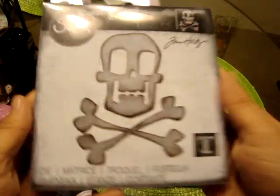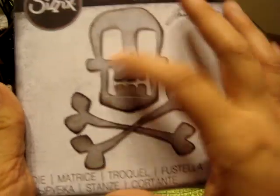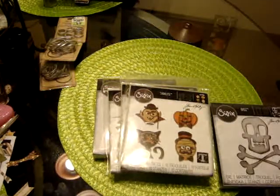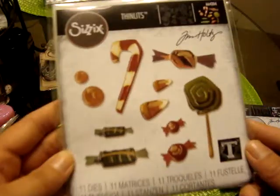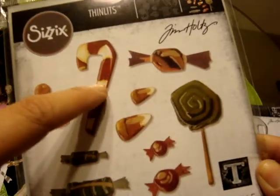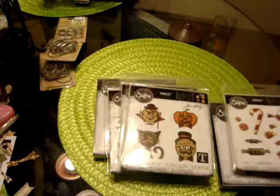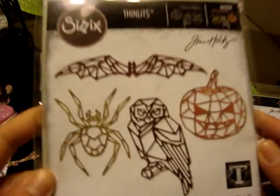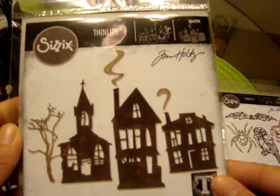I got the Skull and Crossbones — I love this, it's a very fun, not-spooky kind of image. This one is the Sweet Treats, so this one you can do for Christmas or Halloween. I got the G.O. Halloween, so those will be fun to play with, as well as this one which is the Ghost Town — so the spooky houses.